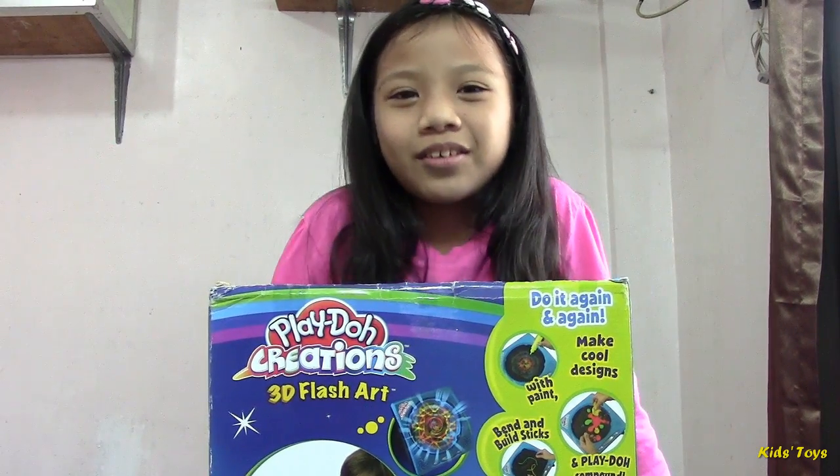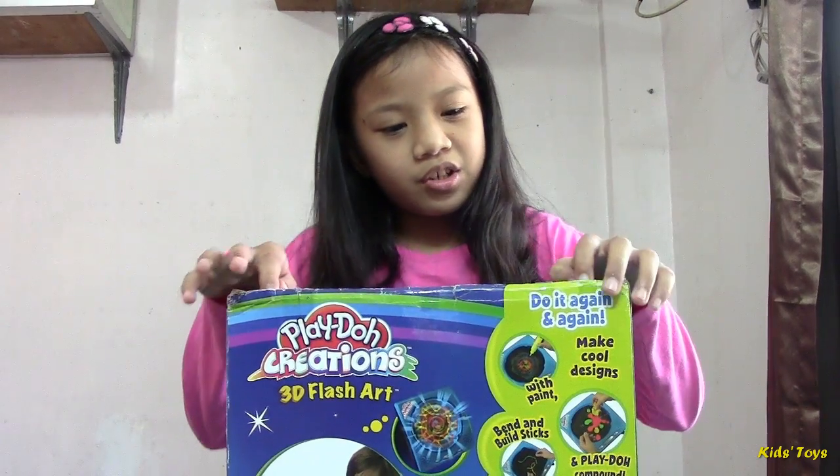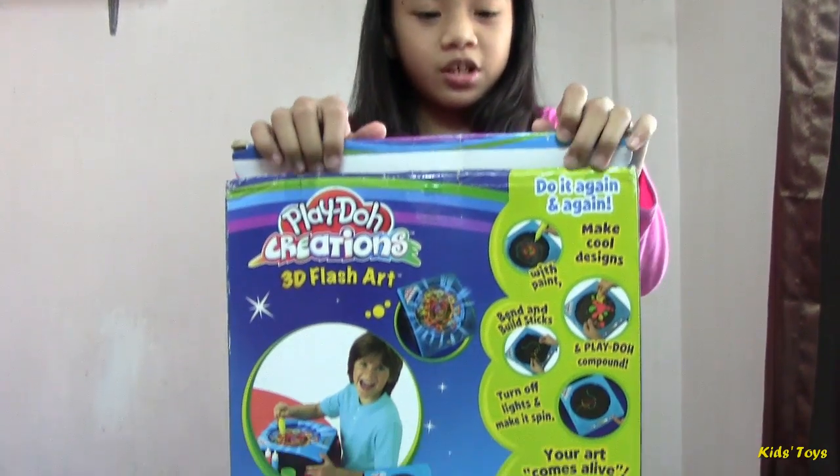Hello guys! Welcome back to Kids Plays Channel. Today we are going to open Play-Doh Creations 3D Flash Arts.